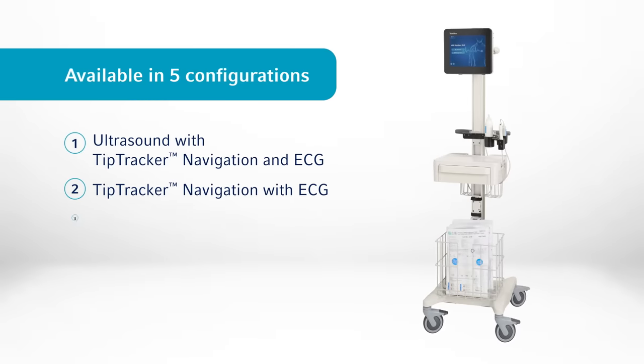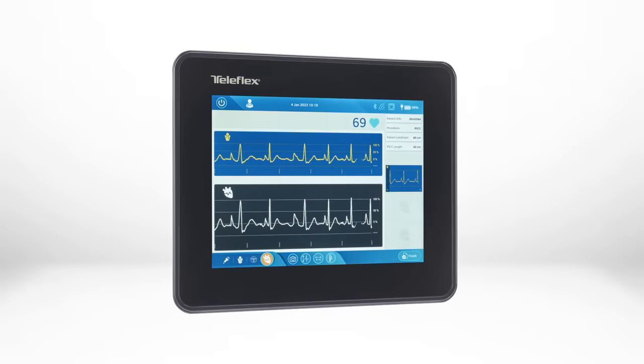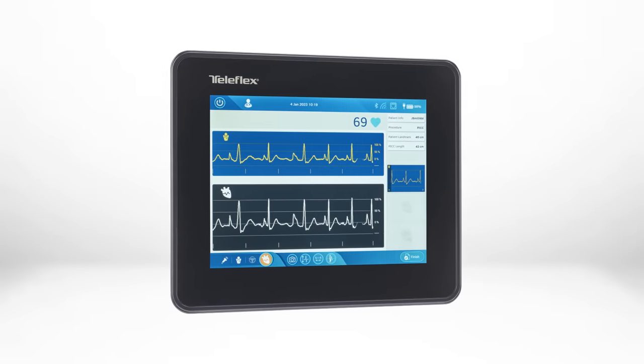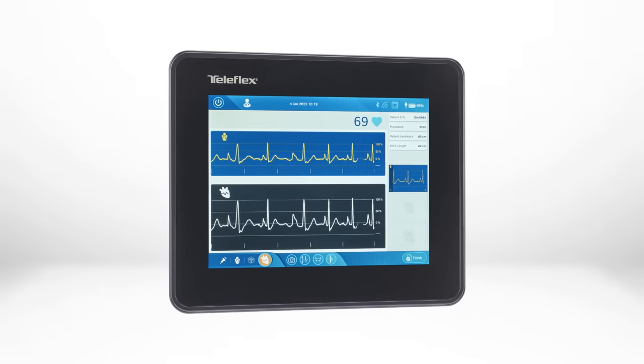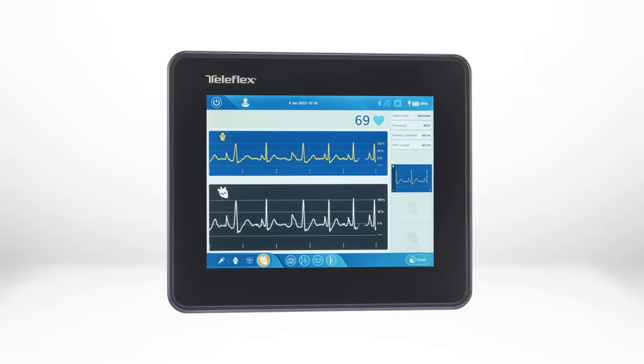The VPS Rhythm DLX device features integrated ultrasound for locating vasculature and tip navigation technology for clear visualization of the catheter as it is advanced through the body. The large display is intuitive and simple to interpret, enabling easy viewing of external and intravascular electrocardiogram waveforms.